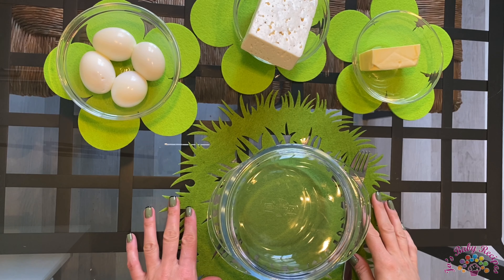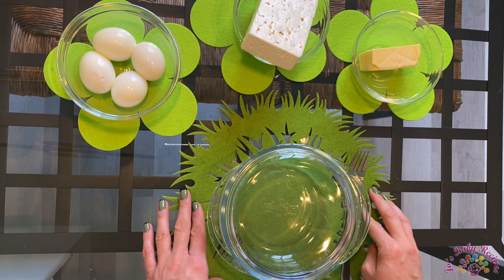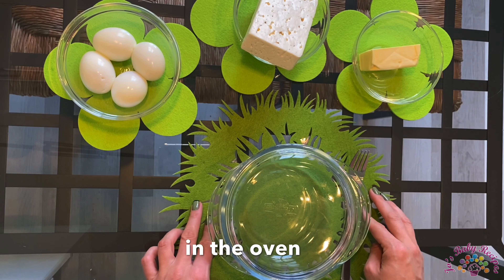Hello, I'm Jo and I welcome you to my YouTube channel. Today I'm going to share with you a delicious recipe of polenta with egg and cheese in the oven.